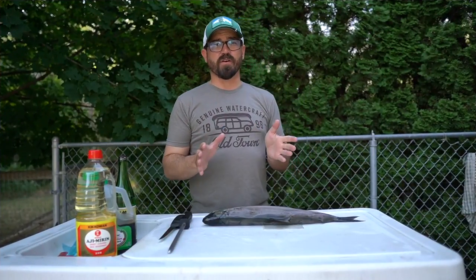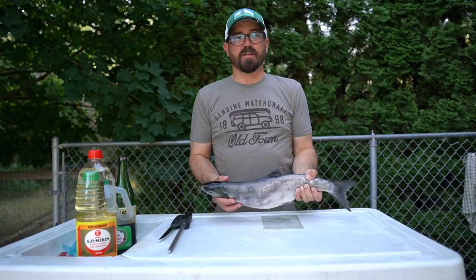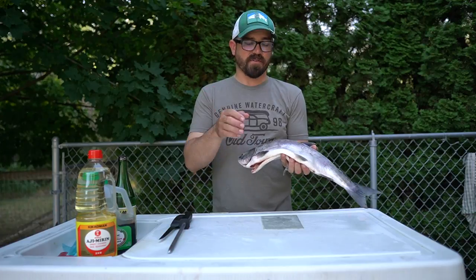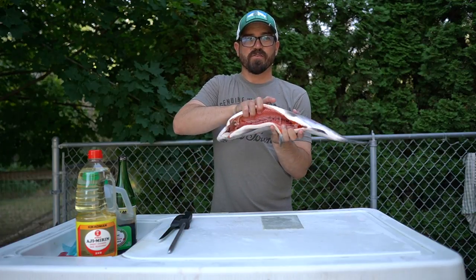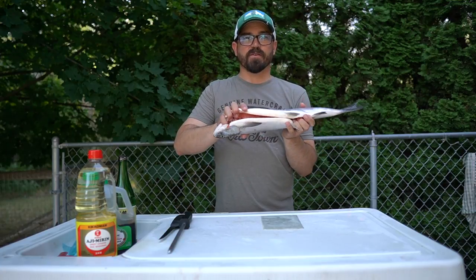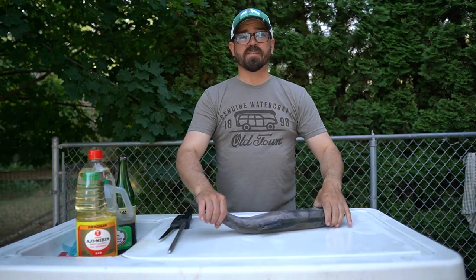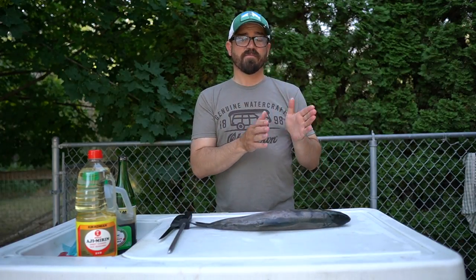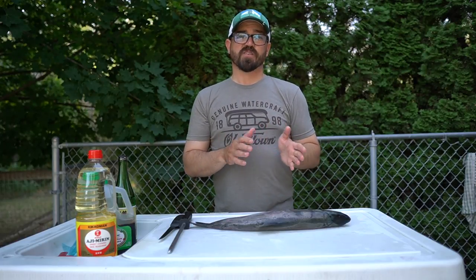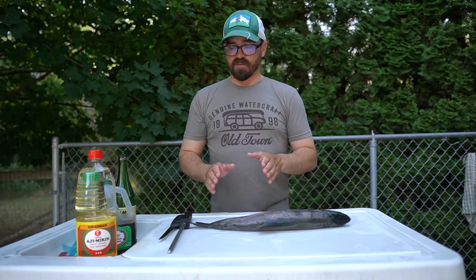One of the first things you need to do when you get home with your salmon is gut them and take the bloodline out, especially if you're going to leave them overnight in the fridge. Clean out that bloodline along the spine and take the gills out — it'll make for better tasting meat. Next we're going to fillet these fish. We don't have to worry about descaling them because we're going to remove the skin just prior to putting it on the cedar plank.